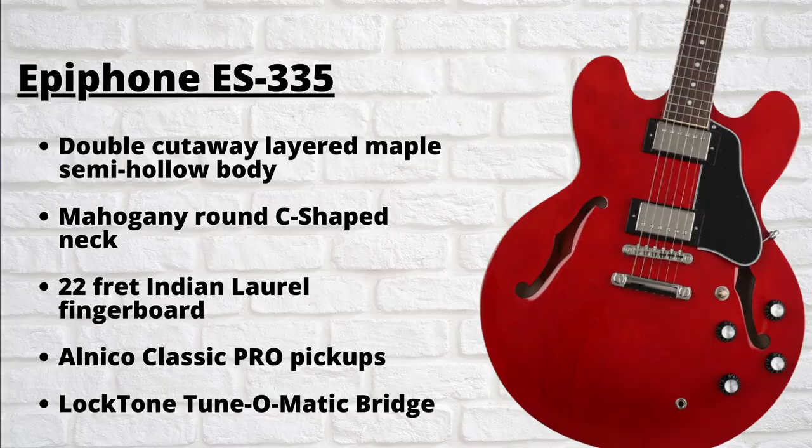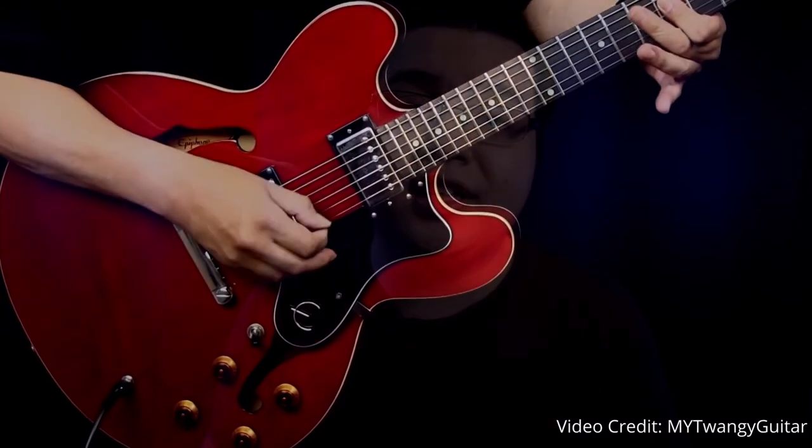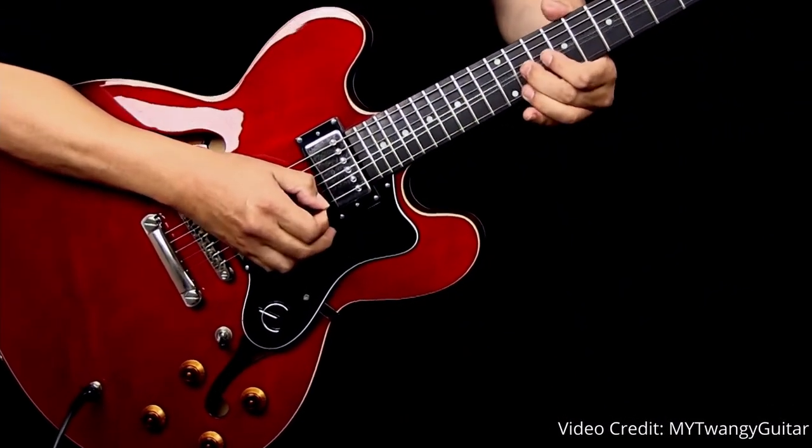In terms of specifications, this guitar features a double cutaway semi-hollow mahogany body, round C-shaped neck, 22-fret Indian laurel fingerboard, two Alnico Classic Pro pickups, and a LockTone Tune-O-Matic bridge. I think this guitar is absolutely stunning — I love the cherry red finish, very reminiscent of Chuck Berry's red Gibson ES-335. Overall, I think this guitar does a great job of capturing that classic look.